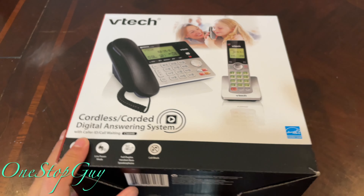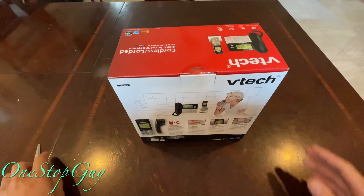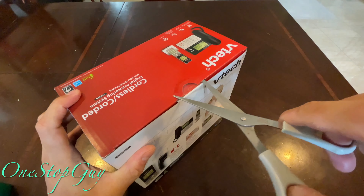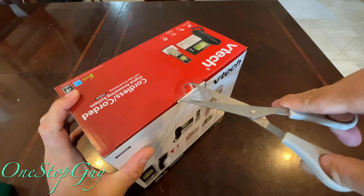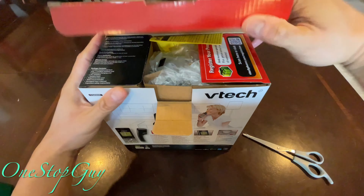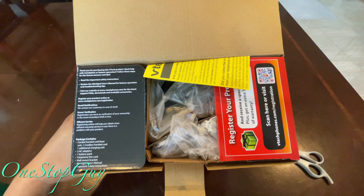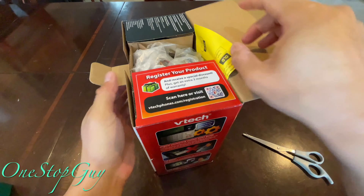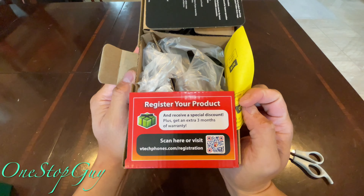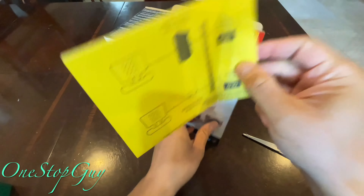Alright, let's go ahead and open up the box. Once you open it up, you've got all that stuff in there. Right here it says 'Register your product,' so it'll give you some promotions. We've got this yellow paper here.